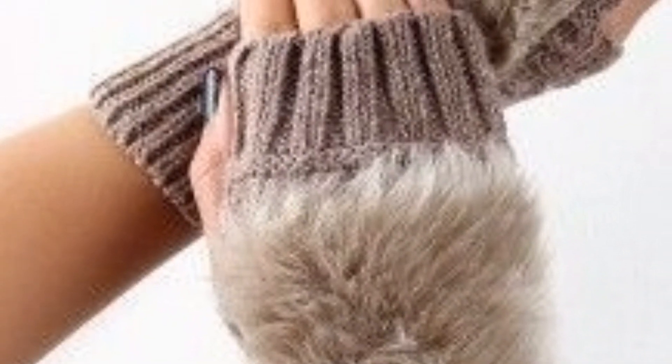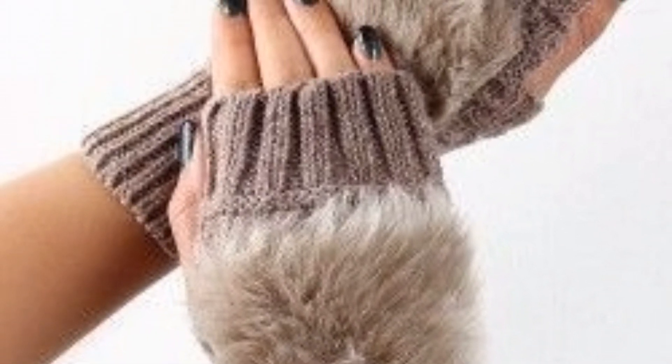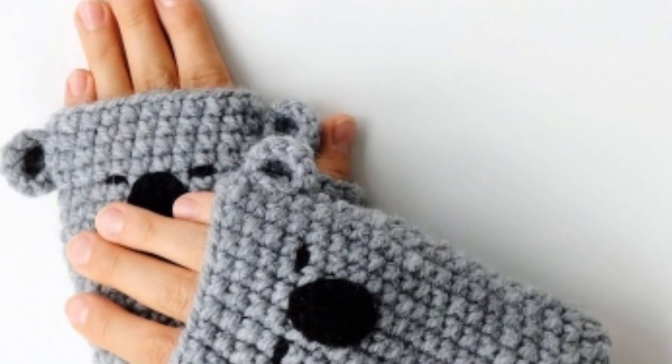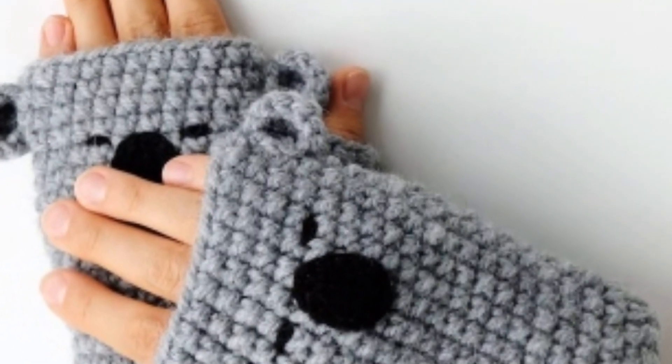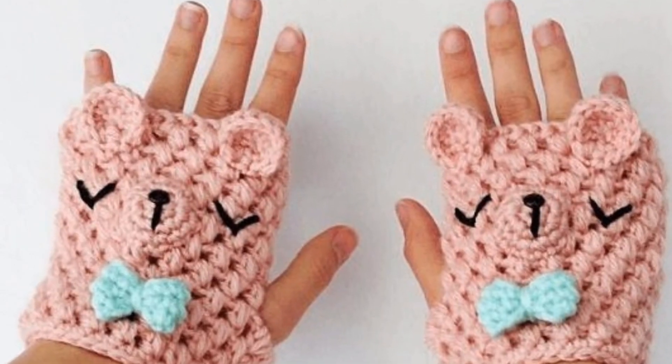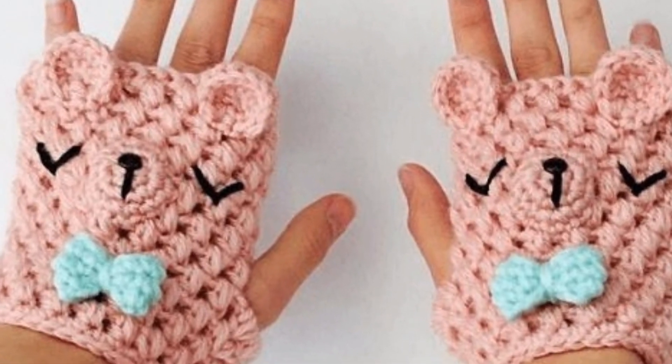It's an amazing collection that can be worn as fingerless gloves or mittens by folding over a flap. It uses gradient yarn to create a beautiful color transition effect. These are truly stunning ideas, featuring the puff stitch for a cozy texture design.